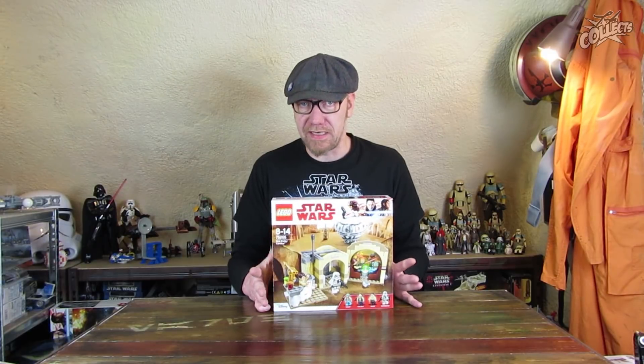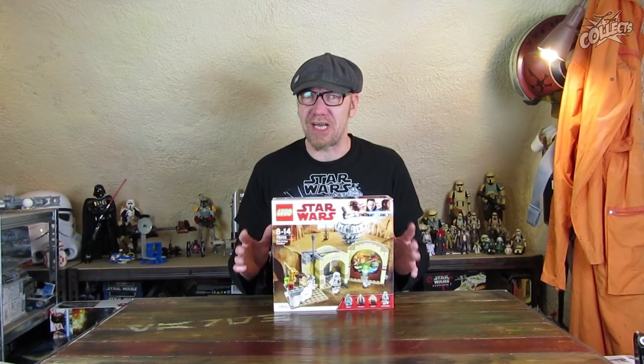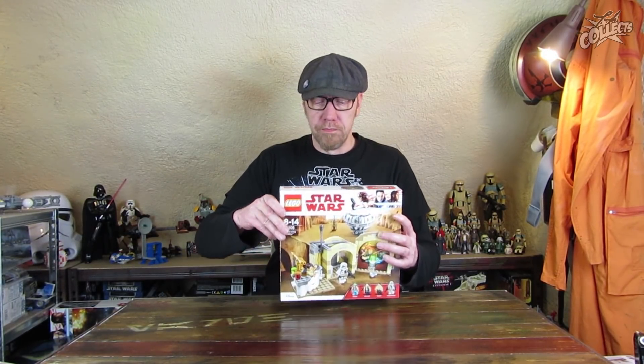Ich habe ja letztes Mal das Diner vorgestellt und ausgepackt. Da war ich überrascht, dass der Karton voll war – da war nichts, was da rauschelte. Der war wirklich vollgepackt mit Steinen im Beutel. Und hier sagt man, da ist also Luft nach oben.